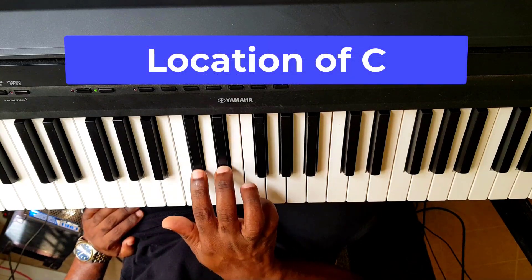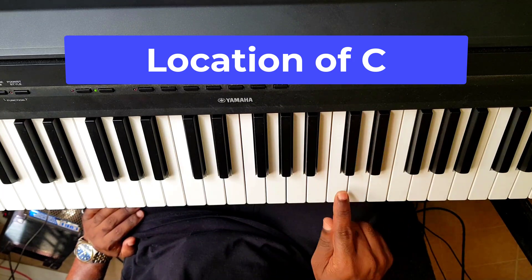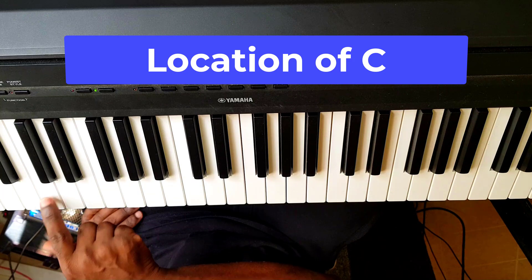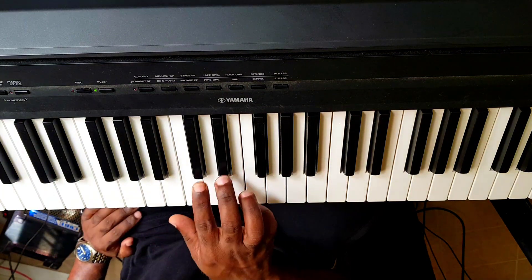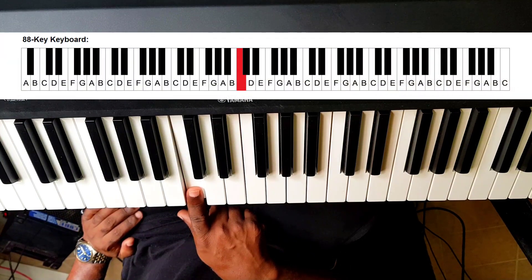So before set of two black keys, we have C. As simple as that. Before set of two black keys, we have C — anywhere on your piano keyboard. Immediately before set of two black keys, we have C. This one happens to be middle C, right in the center, the centermost C, almost in the center of your piano keyboard.